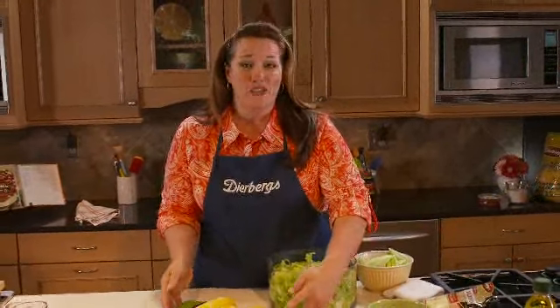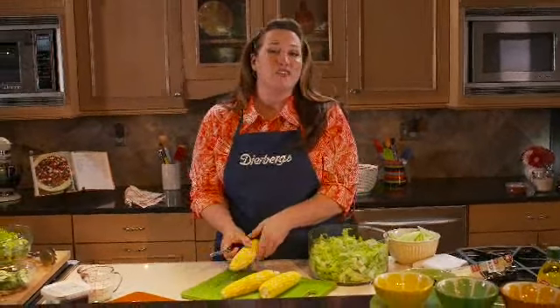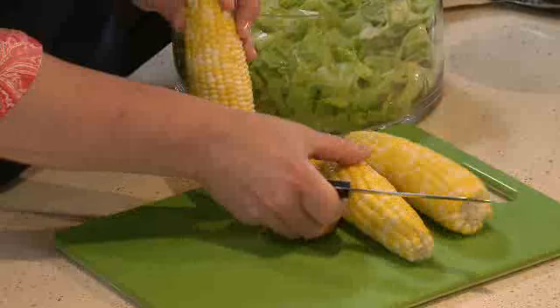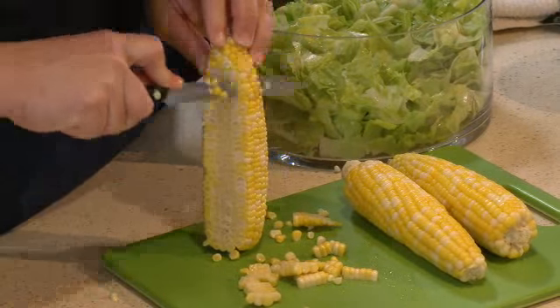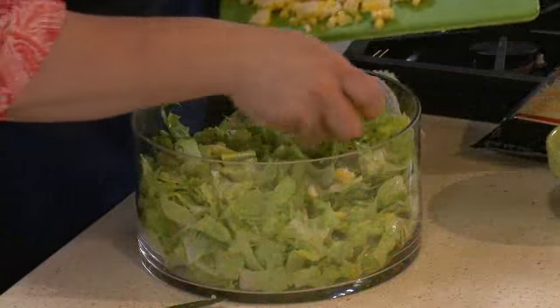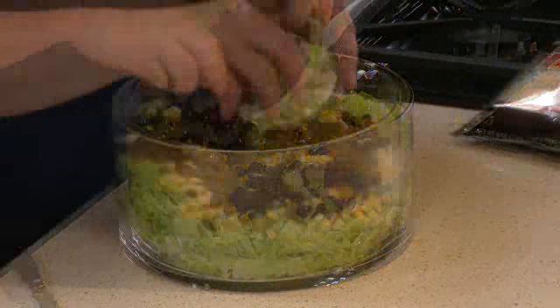Now it's time for a layer of corn. You remember the corn I made at the beginning of the show? Don't worry if you missed the step-by-step — we've posted all the directions on our website. It's super easy to follow. Now that it's cool enough to handle, I can go ahead and remove the corn. Just use a serrated knife and press against that cob — it removes really easily. I'll make that my next layer, followed by some black beans and green onions.